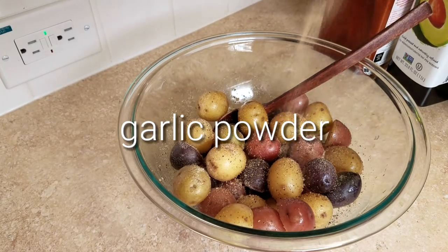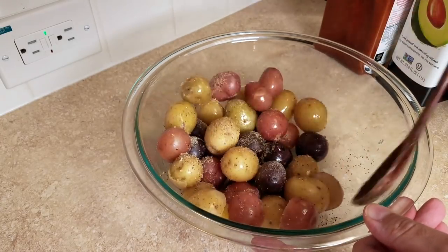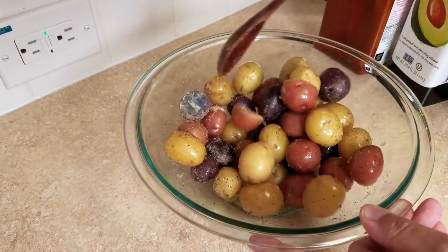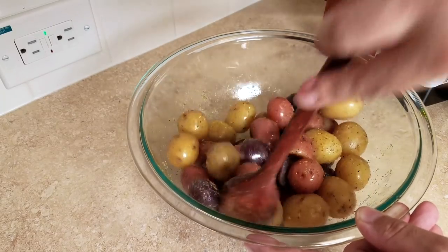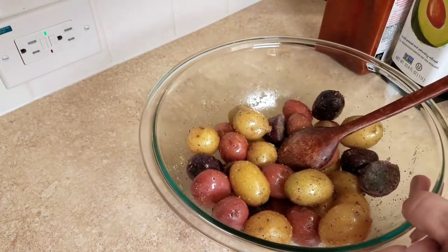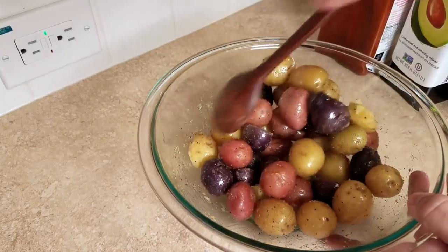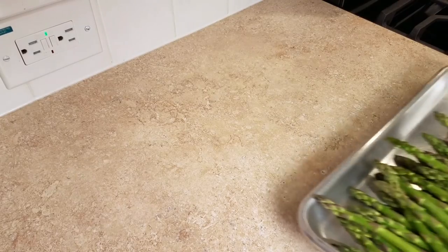I'll give everything a good mix. By the way, the potatoes are still warm — not boiling hot. I did let them sit for around five to ten minutes on the countertop, but they're still a little warm. I mention that because some of you might be curious whether I seasoned them straight out of the boiling water. I didn't, though when I'm in a hurry I do, and it's fine.